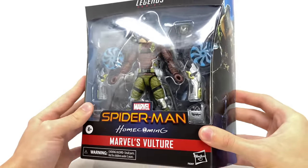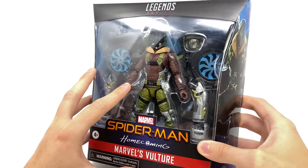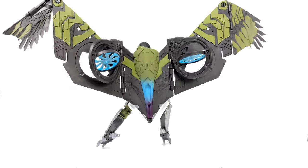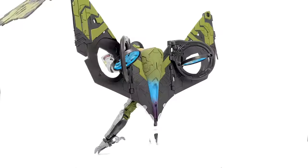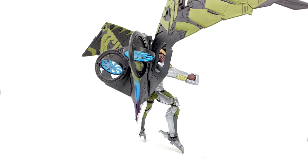Without further ado, let's crack this guy open and see whether or not he was worth the wait. Here we have the Vulture cracked open and out of the packaging, and my goodness was this guy well worth the wait. This is awesome — no wonder he was so highly sought after. That wing pack is just super cool and the actual figure himself is really awesome as well.